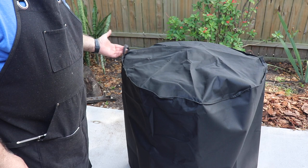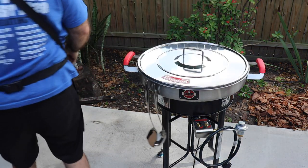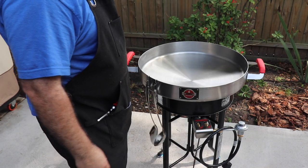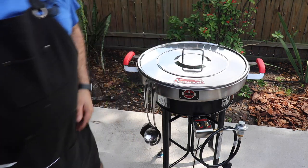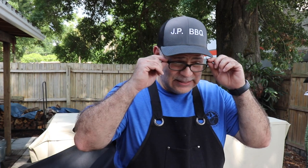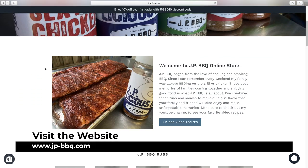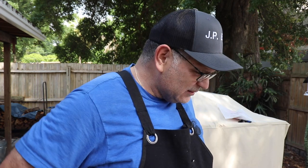Got two little handles on the cover. I want to start cooking! Plug in your propane bottle and get this bad boy seasoned up and ready to cook. If you're interested in any of the products I have, I'll put a link — it'll pop up right there and it'll be down in the description as well. jpbarbecue.com is where I sell my products to help support this channel.